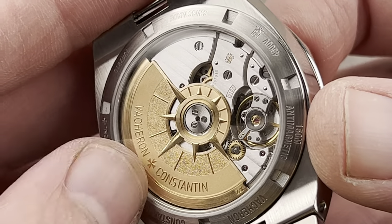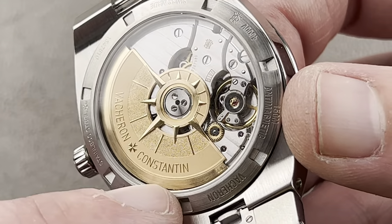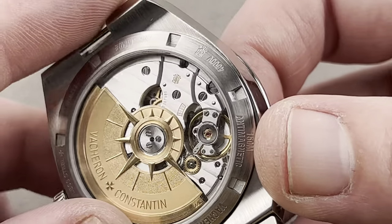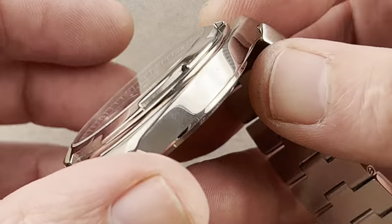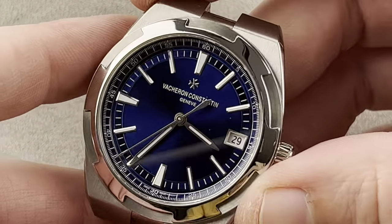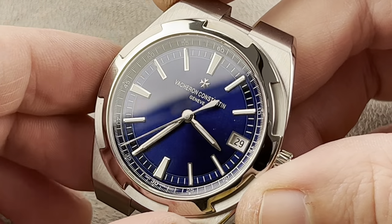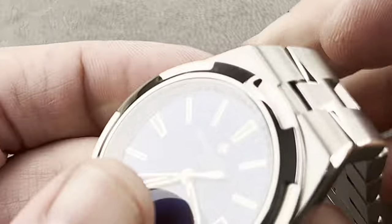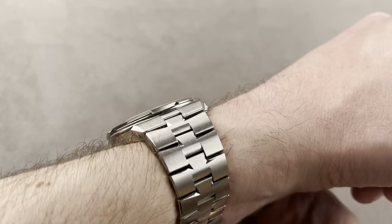Pop the bracelet off — you can see the movement is entirely hand-finished. It's Geneva Hallmark — what the original two generations of the Overseas never were. You have a 22-carat rotor. In an era when AP is making its rotors cheaper, Vacheron gives you not one, not two, not three, but four different finishes on this Compass Rose rotor — and they use 22-carat gold, not 21, not 18, certainly not tungsten. Caliber 5100, properly sized to fit this case back. Two barrels, 60-hour power reserve, 25,000 A/m anti-magnetic. This watch is 150-meter water-resistant — actually more resistant than a standard Royal Oak Offshore. It's a great-feeling timepiece, relatively thin for its class. Vacheron holds the line, and this remains a pretty svelte watch, competitive with offerings from Patek, AP, and the many upstarts in the space.